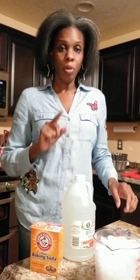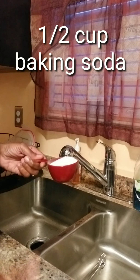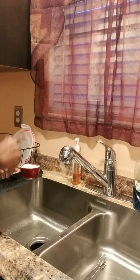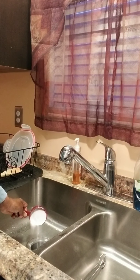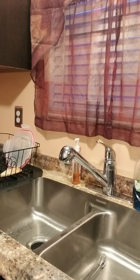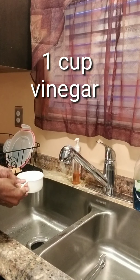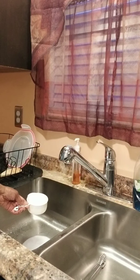I've already measured it out, so I'm just going to get started. You're going to pour the baking soda in first, followed by your one cup of white vinegar. And it's going to fizzle.